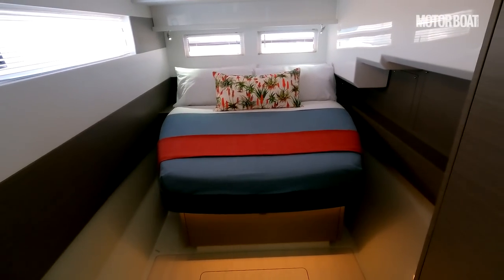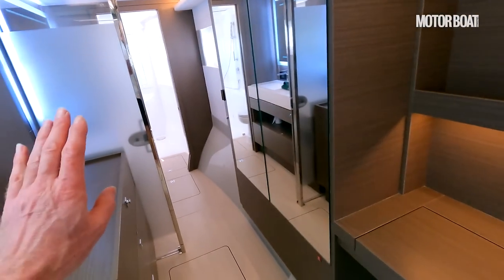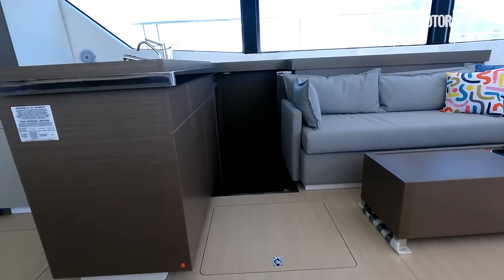The alternative layout, if you go for the 4 cabin option, is of course you get a stern cabin here and then a forward cabin on this side, with a corridor between them. That's pretty much what there is in the other hull — so let's go across and show you that.